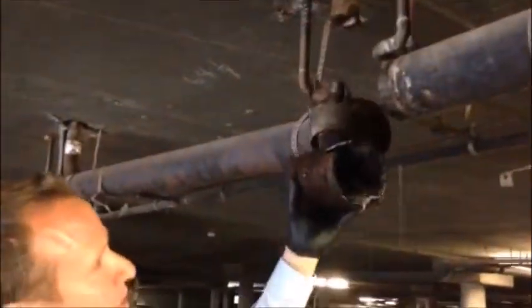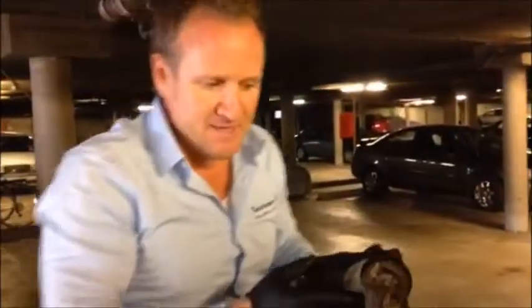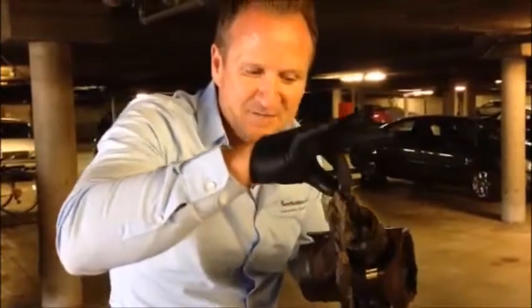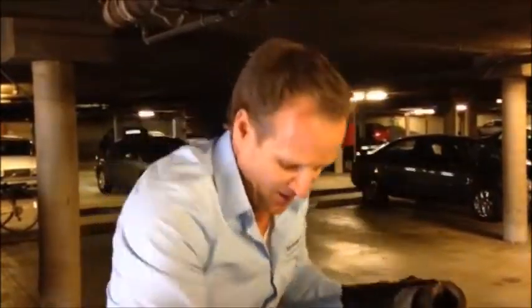We removed this — what we call a combi — and in doing so, this is what we discovered: this massive clog here. Look at this. Also, we removed a lot of material inside the main.